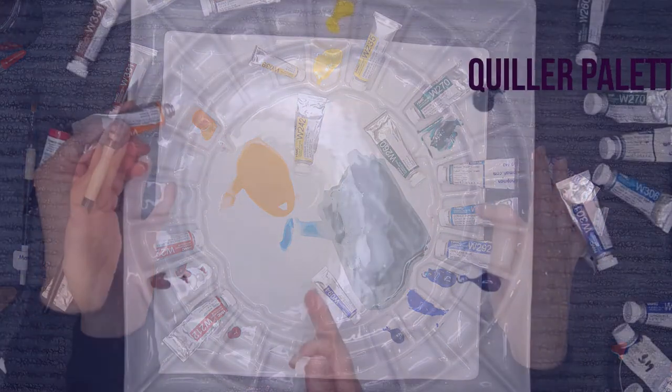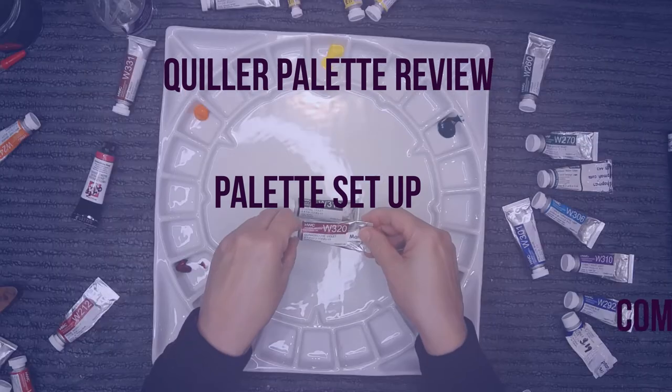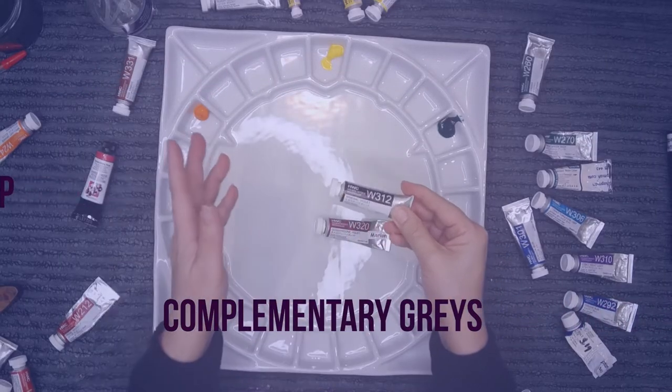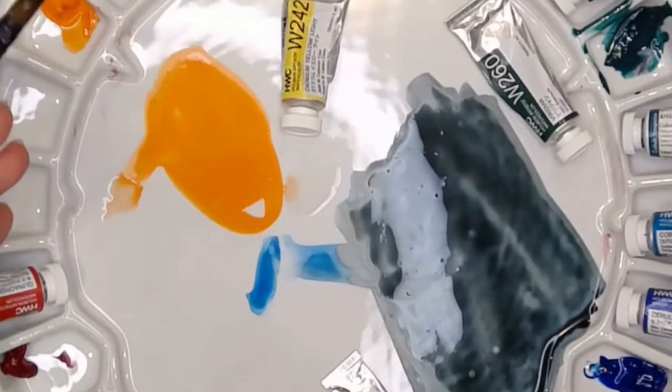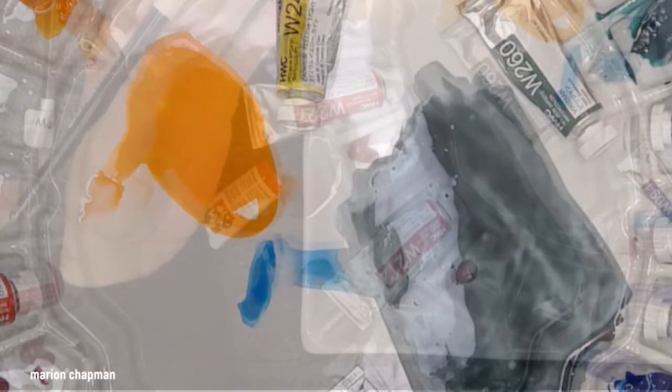This Stephen Quiller palette — I'm going to talk about why he recommends certain colors go in which positions, how to make a complementary gray, and how to decide which color to place in which well based on how you can make a complementary gray. It's all about the complementary grays.